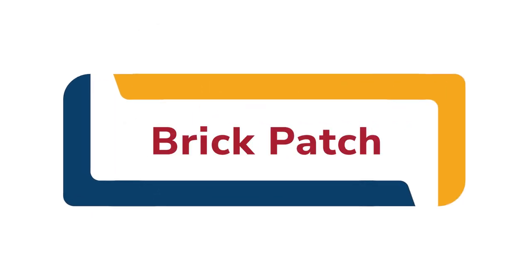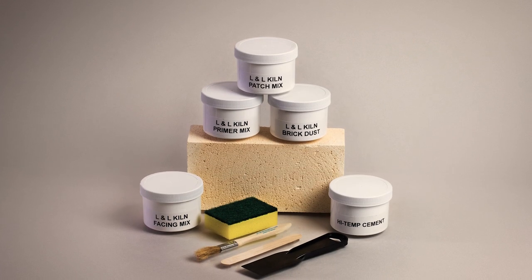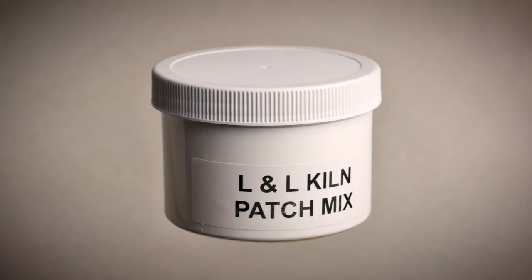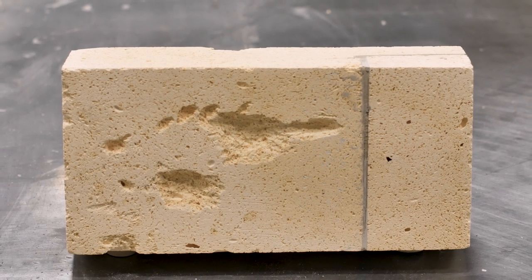Here at L&L, we provide you with a number of methods to repair and maintain your kiln. One of the most versatile of these methods is brick patch, which can be used to fix a variety of chips, holes, and gouges in your kiln brick.